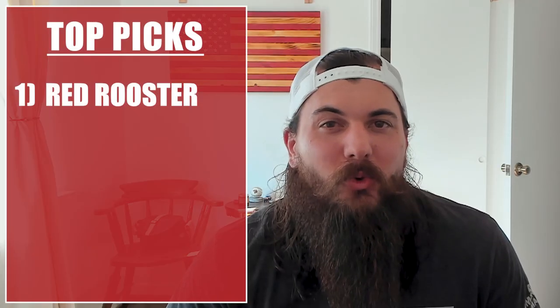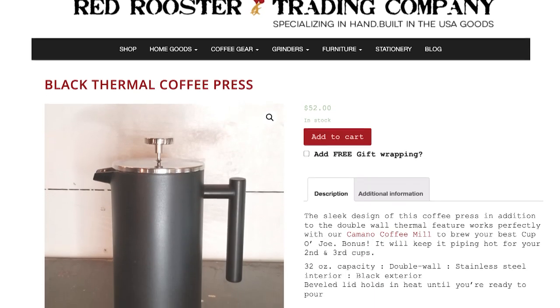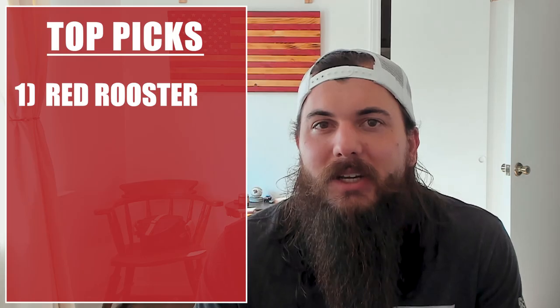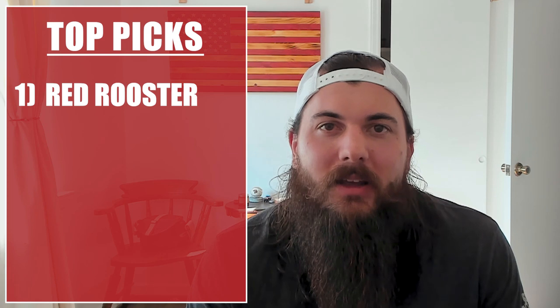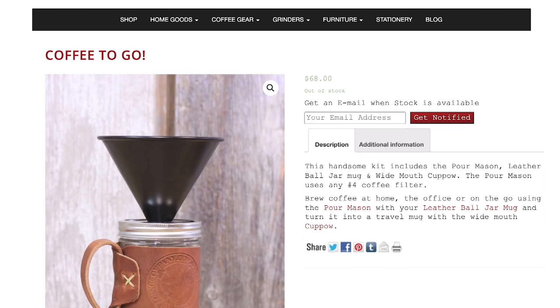Let's move on to the French press — these are super easy to use, super easy to clean, and generally less complex than your traditional electric drip coffee makers, so fewer materials and no electrical components. There are some good American made options. One of my favorites is the Red Rooster Black Thermal Coffee Press. Red Rooster has a ton of awesome coffee supplies — their Black Thermal Coffee Press is a great French press style coffee maker. If you're looking for more of a pour-over coffee maker, Red Rooster is a good option there as well — their Pour Mason is really easy to use and produces a great cup of coffee.